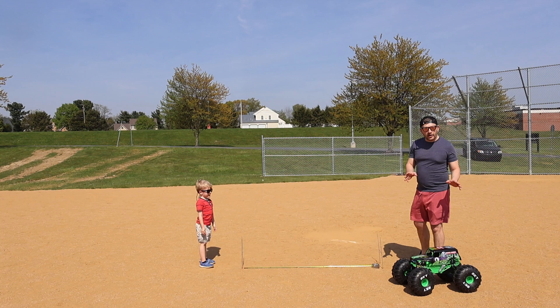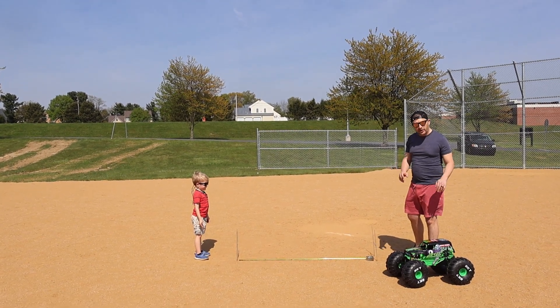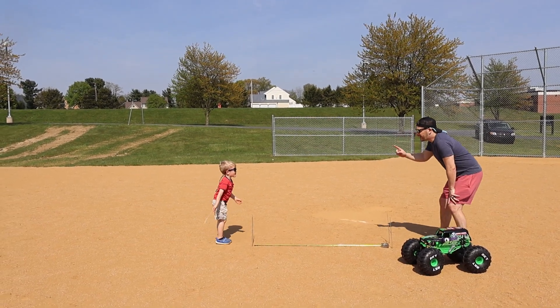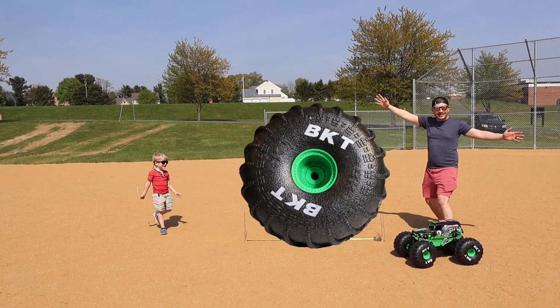Alright, so you can see we've got our mega Grave Digger here. And now we're going to visualize how big the wheels are in real life. You ready, Asher? One, two — Wow, look how big the wheel is! Wow!